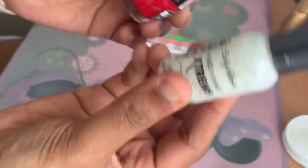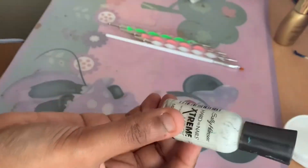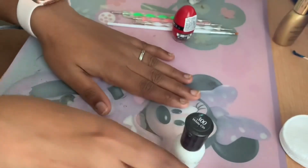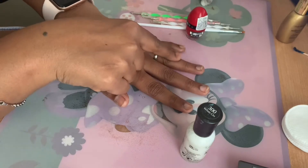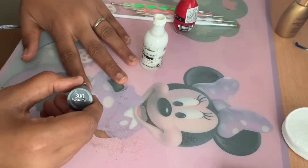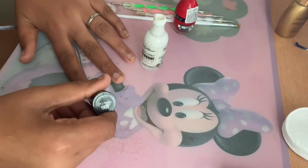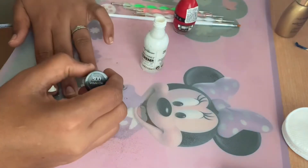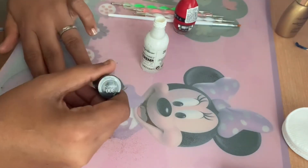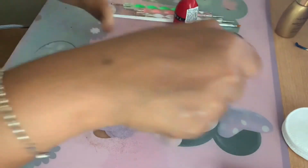Step three is to apply the base color. I'm going to be using red and white, just as the picture shows, alternating between the two. I'm using white on my smaller nails — my pointer and ring finger — to help them pop, and red on my thumb, middle finger, and pinky. I'm using white on the nails that need a little bit of pop.